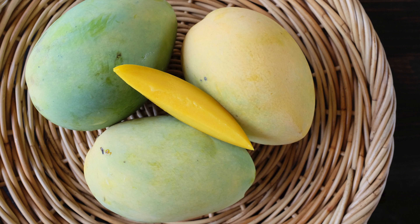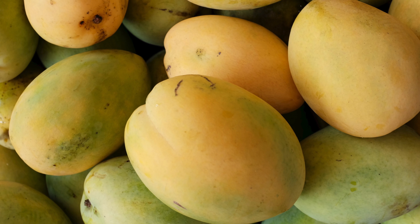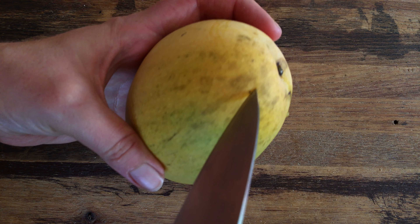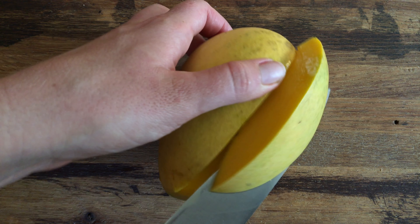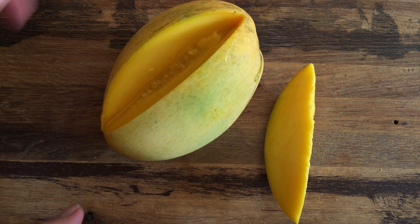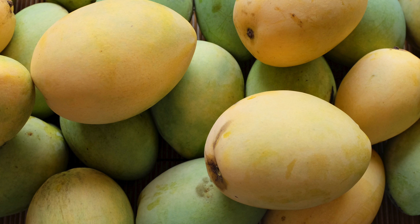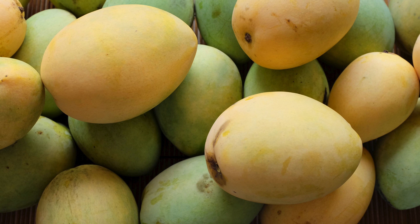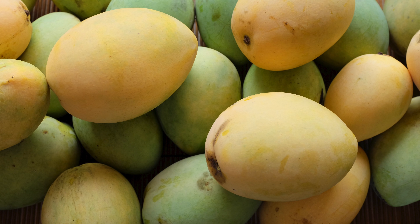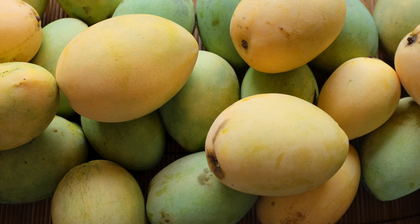Duncan mangoes normally ripen in July and August. Typically, they weigh between 16 and 24 ounces. Duncan is a fiberless mango with many characteristics of Indo-Chinese mangoes. Its skin is yellow and lacks a blush. The skin and the flesh near the skin is bitter. Its orange flesh is soft, sweet, mild, and juicy with an Indo-Chinese-like flavor. Also, like many Indo-Chinese mangoes, Duncan is slow to develop off flavors after it's ripe. Tasting evaluations rate Duncan as good to excellent.